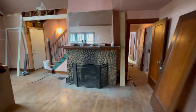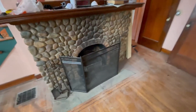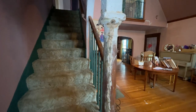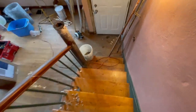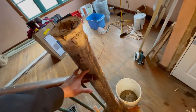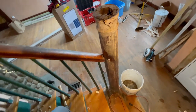The fireplace looks the same - I'm still leaving it. I went ahead and painted it black; it was like a gold color before. There's no point in replacing it if it's not broken - just paint it and give it a fresh look. The carpet came up on the stairs - these stairs are fine. The post here for the stairs is wiggling because it's not attached up top, but I'll probably just cut it and cap it since it's not rotted all the way down.